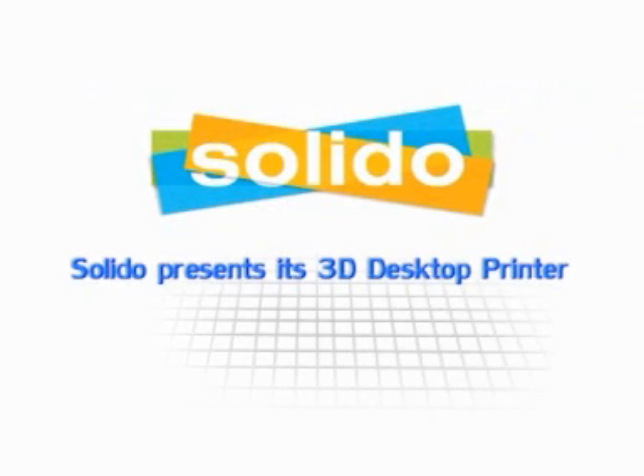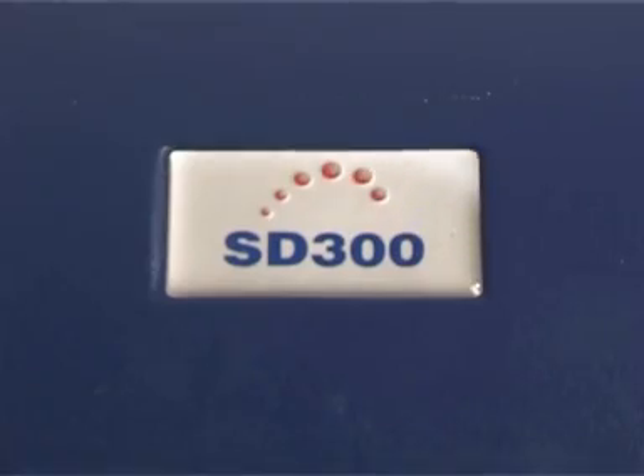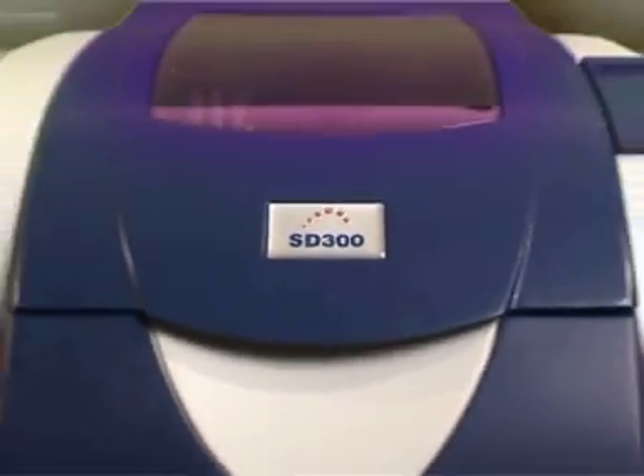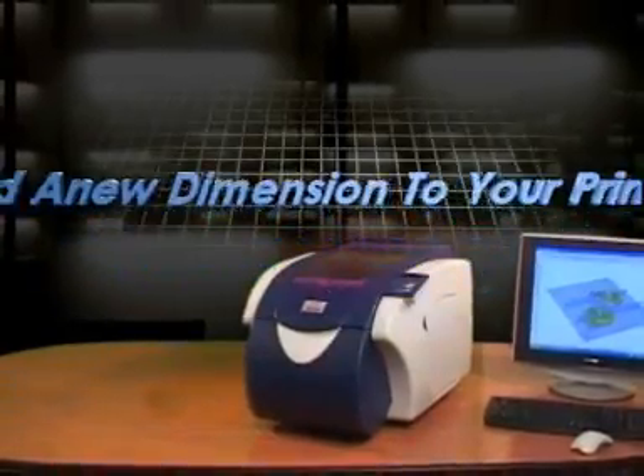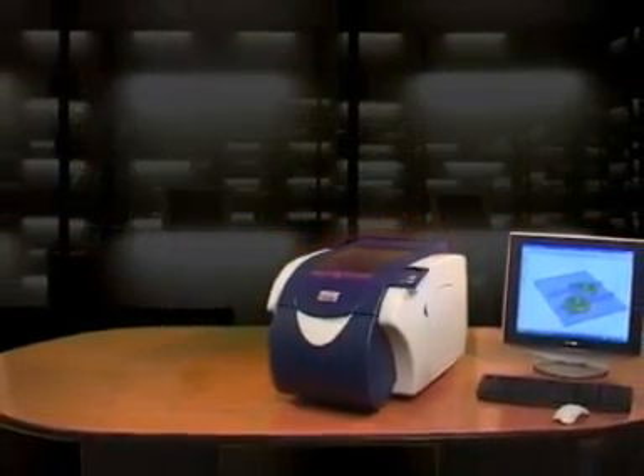Solido presents its 3D desktop printer. Introducing the SD300, the world's first 3D desktop printer. With its compact size and unprecedented cost-effectiveness, this breakthrough product is making 3D printing available to any office.